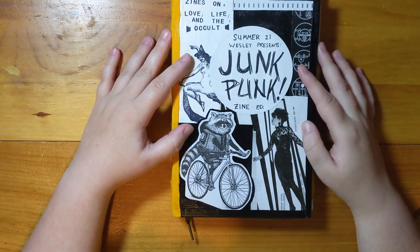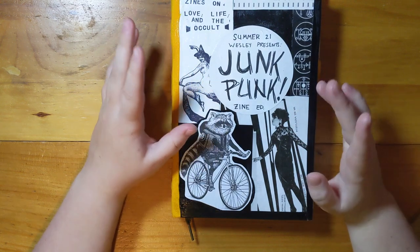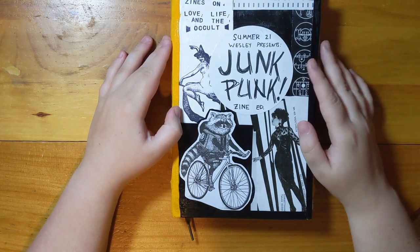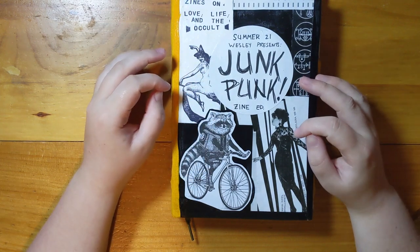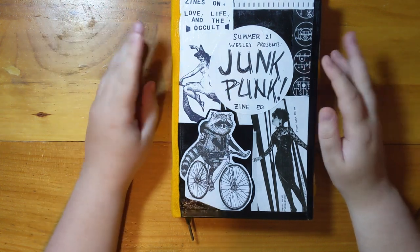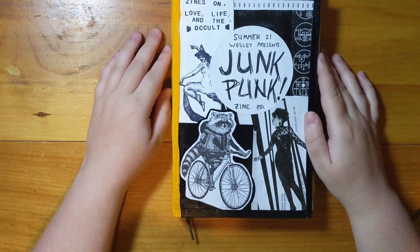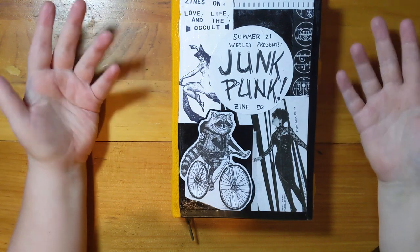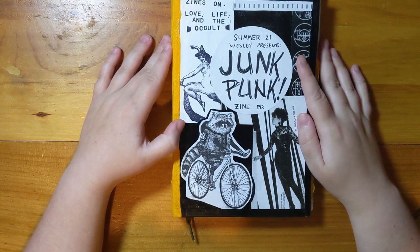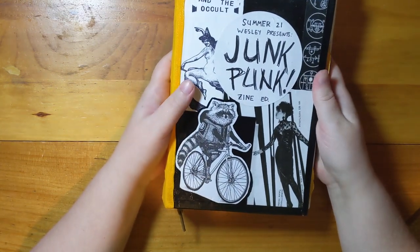No offense to people who like this aesthetic, but a lot of the videos on YouTube about junk journals and a lot of junk journals I've seen have been very shabby chic — I'm just not into it. It's sort of weirdly fascinating, but I'm just not into the look. Of course it's just a method, and you can make it look however you want. I wanted to try and make a junk journal that was sufficiently punk for my discerning tastes, and I did, and I'm really happy with it.